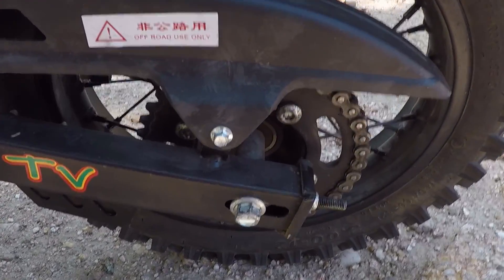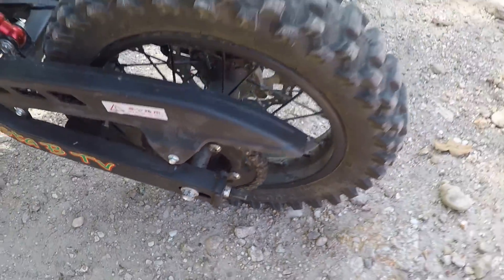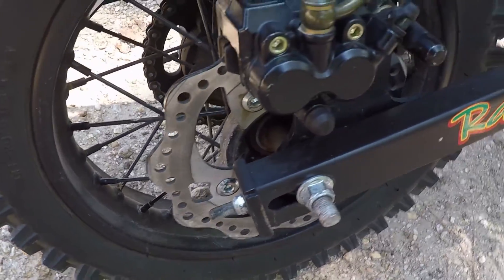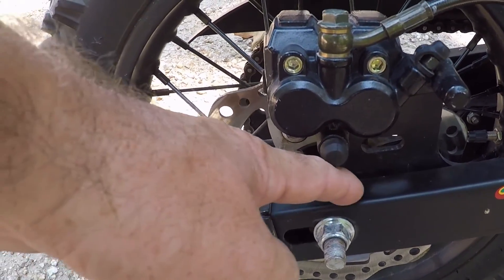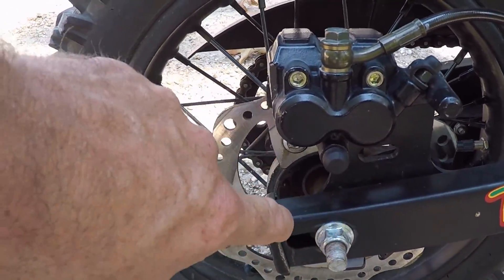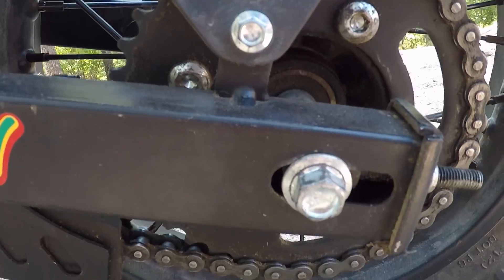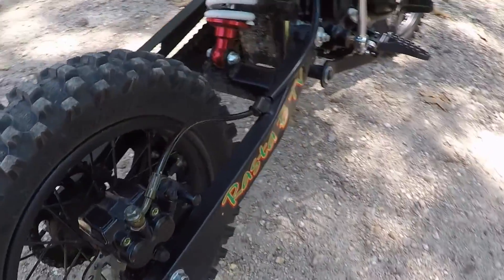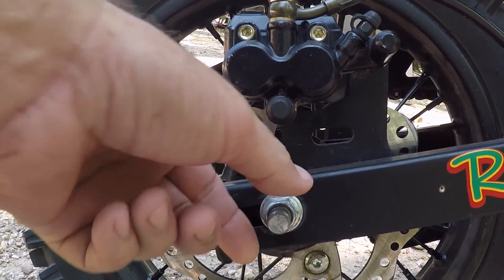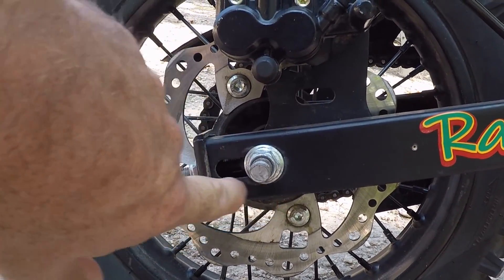Another thing I'd like to see different is this bolt here — the chain adjuster. I'll show the other side, which has a much bigger nut on it for the axle, and there's no graduation marking here. I'd like both sides to be the same size and have a graduation gauge so you can see how to line the chain up straight. Eyeballing it, the two sides look misaligned, but the chain is actually straight — the bigger nut on one side just covers up the slot. It would be nice to have that graduation there to confirm your adjustment.